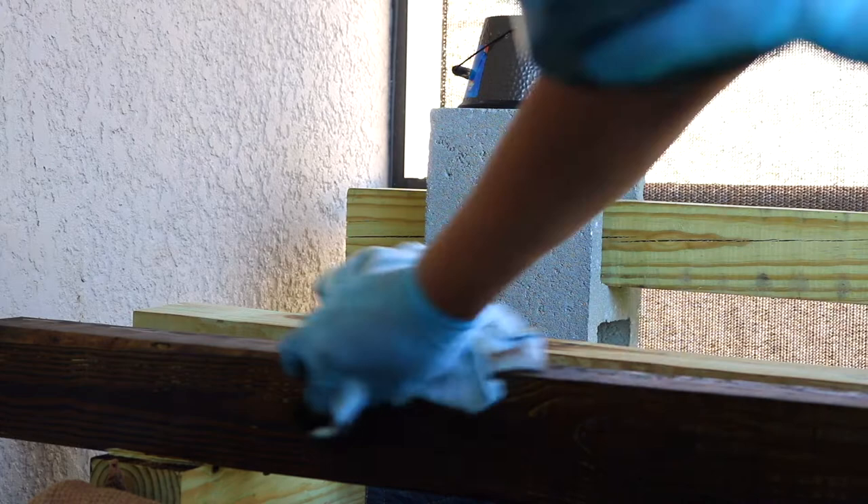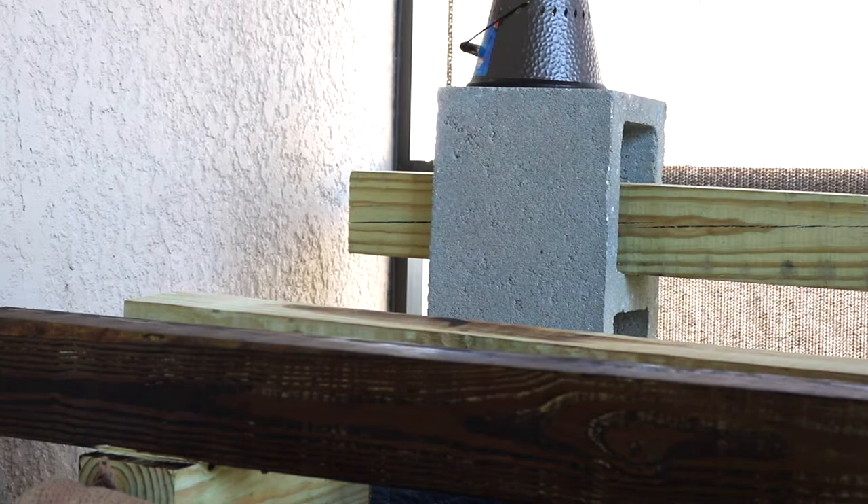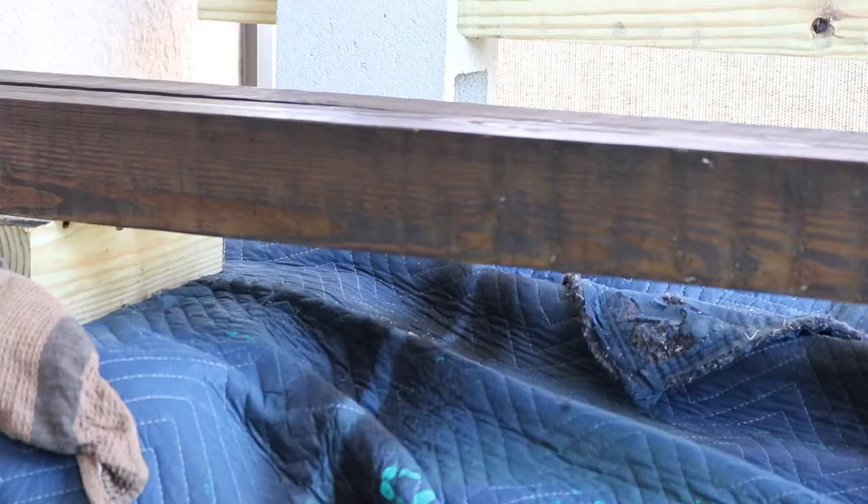I'm doing it, guys! Have you tackled a project like this? If you have, let me know how it went. Or would you even try tackling a project like this? I've got those two done and now I've got the rest to go. But look at those wood notches — gorgeous.